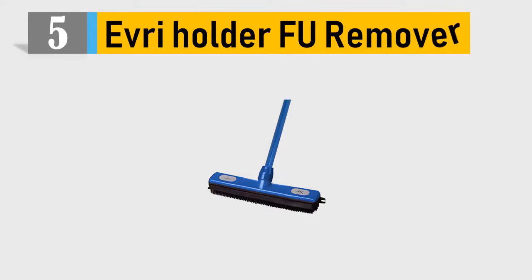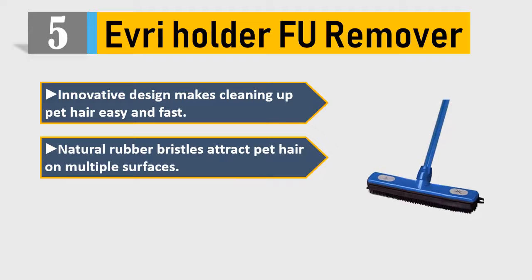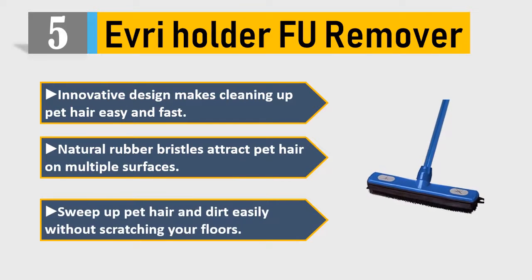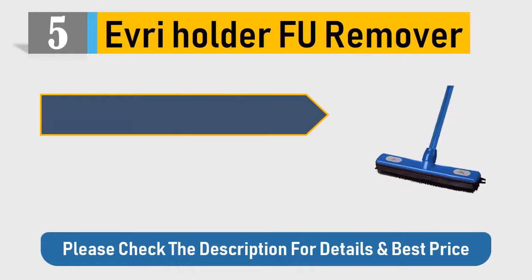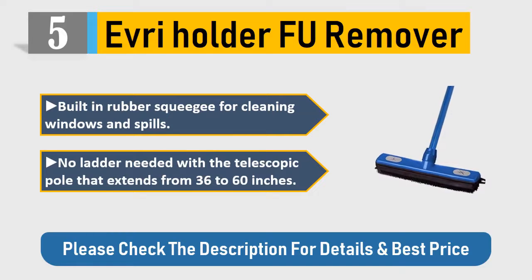Number 5: Every Holder Fu Remover. Innovative design makes cleaning up pet hair easy and fast. Natural rubber bristles attract pet hair on multiple surfaces. Sweep up pet hair and dirt easily without scratching your floors. Built-in rubber squeegee for cleaning windows and spills. No ladder needed with the telescopic pole that extends from 36 to 60 inches. Please check the description for details and best price.